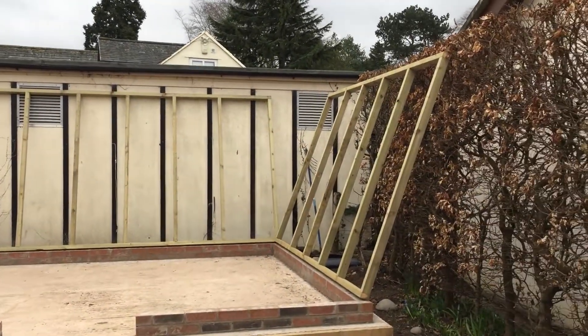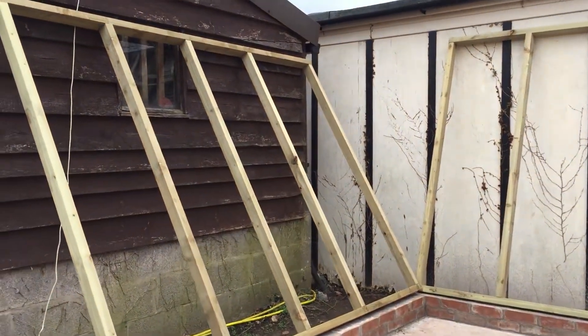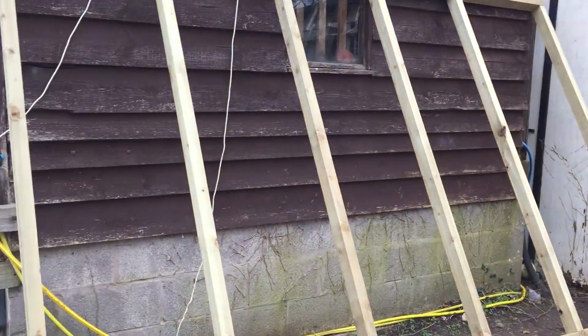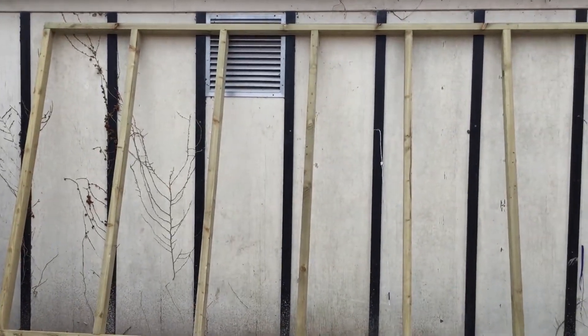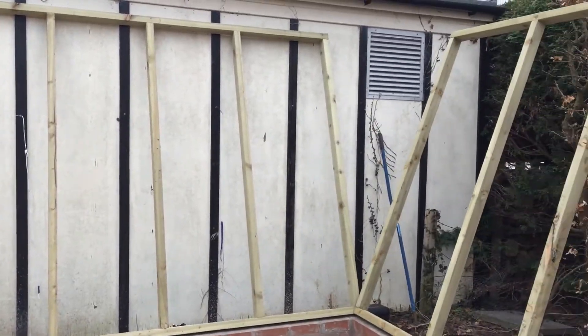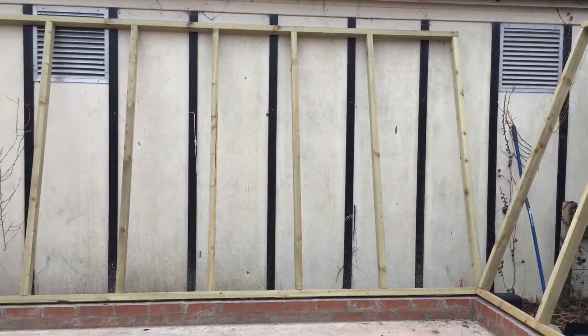I've put together the two sides and the back and it's just been made out of 3x2 battens. I've only done uprights — I don't know whether I should be doing horizontal pieces or not, but I'm going to leave it for now. Maybe you can let me know in the comments below if you think I should have horizontal braces on there as well.